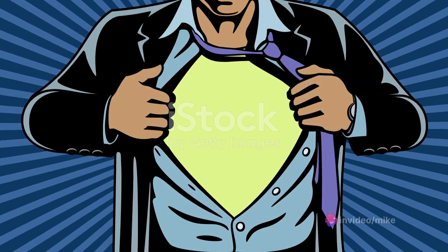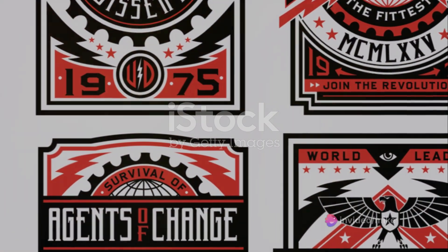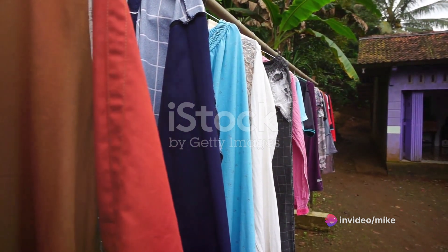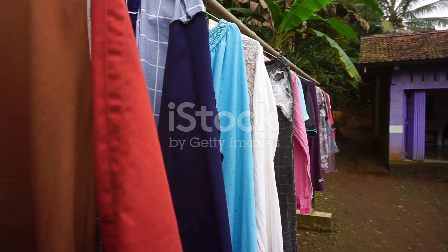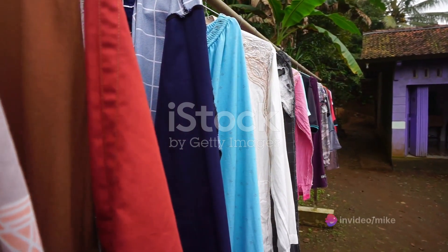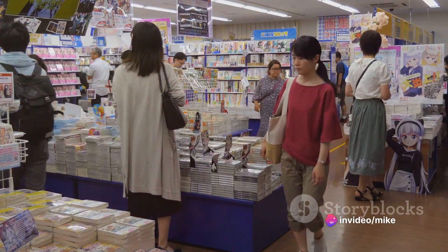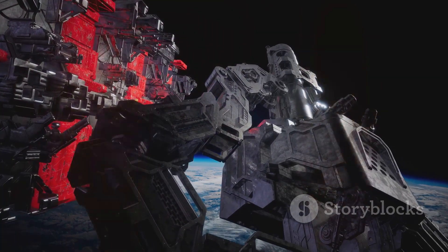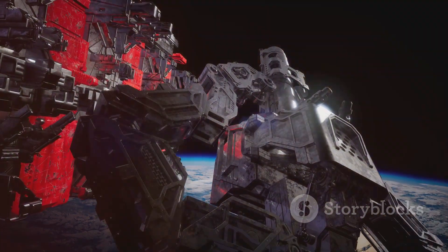We saw a clear progression, from the simplicity of the MP1 to the complexity of the MP10. Each figure in the series has its own charm, its own unique features, and its own story to tell. They represent the evolution of the Transformers, the evolution of design, and the evolution of play. The Masterpiece Series, through MP1 to MP10, has taken us on a journey through the world of Transformers. We've seen the magic of transformation, the allure of design, and the joy of collecting. Each figure has brought us closer to the world of the Transformers, and for that, we are grateful.